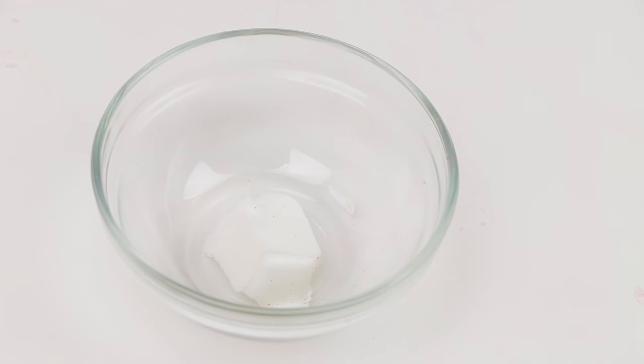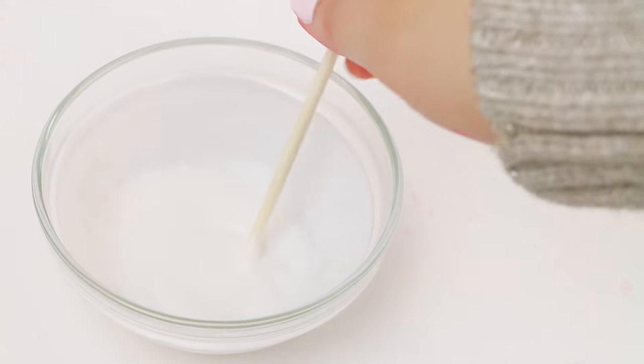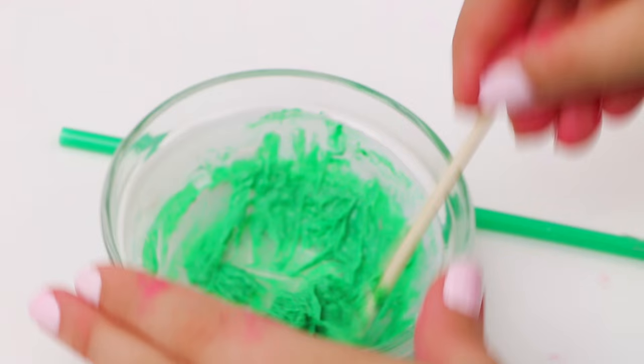Now we're going to put that to the side and start on our straw. The straw is actually soap. I'm taking one cube of glycerin soap, melting it, and adding a couple drops of green food coloring. I'm going to let the soap kind of harden but not all the way — kind of like a dough.